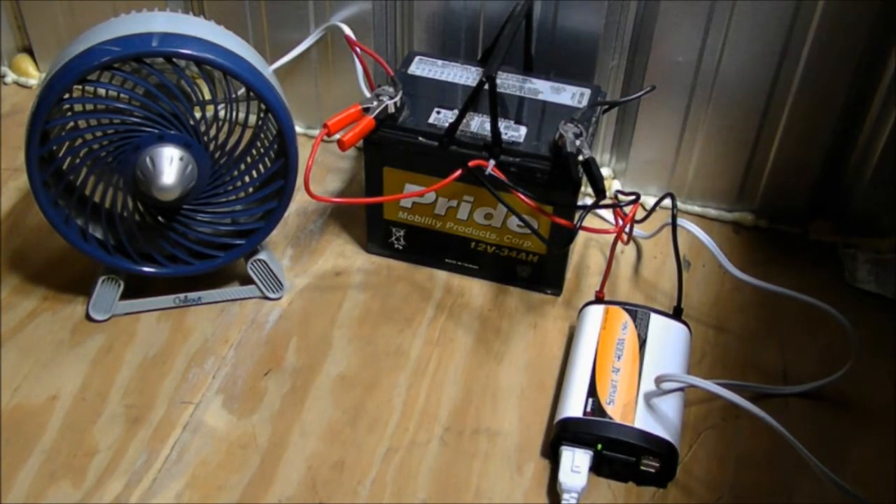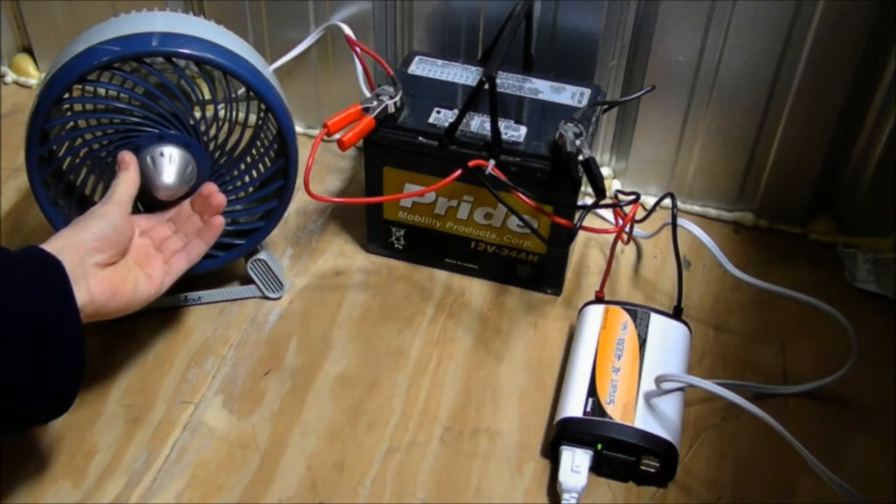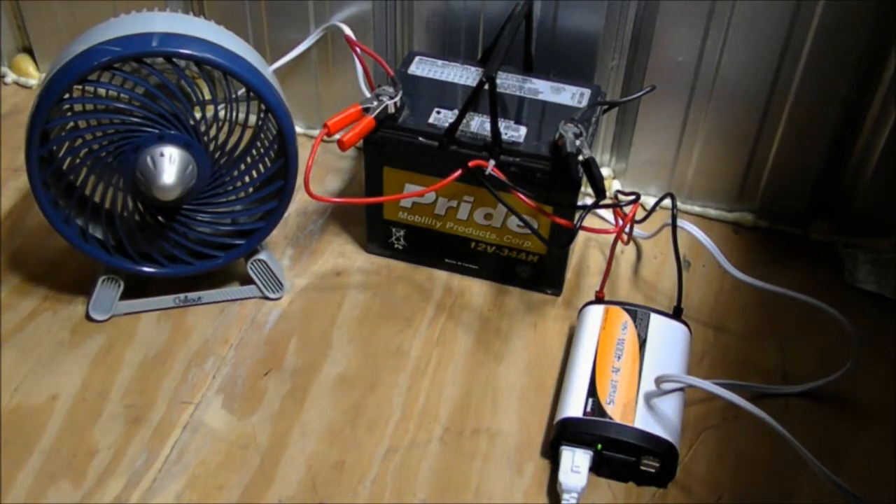Now let's turn the fan on high. On high, the fan pulls about 43 watts.